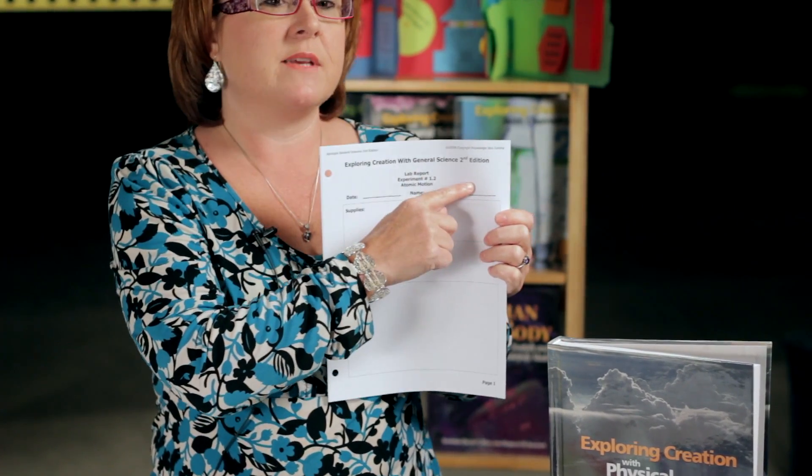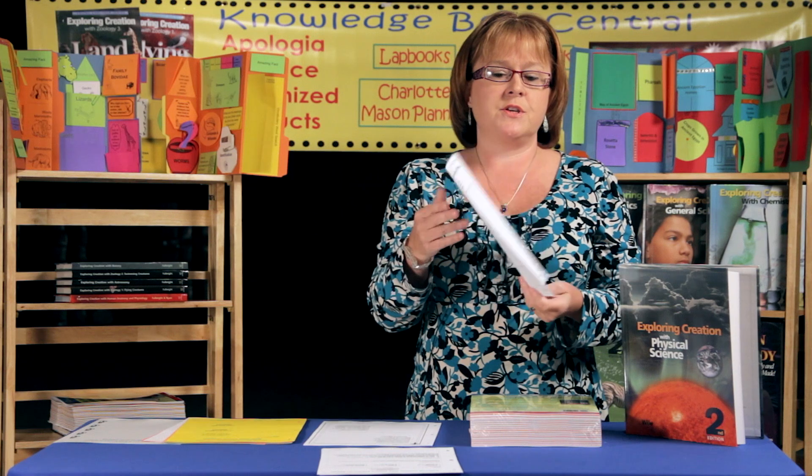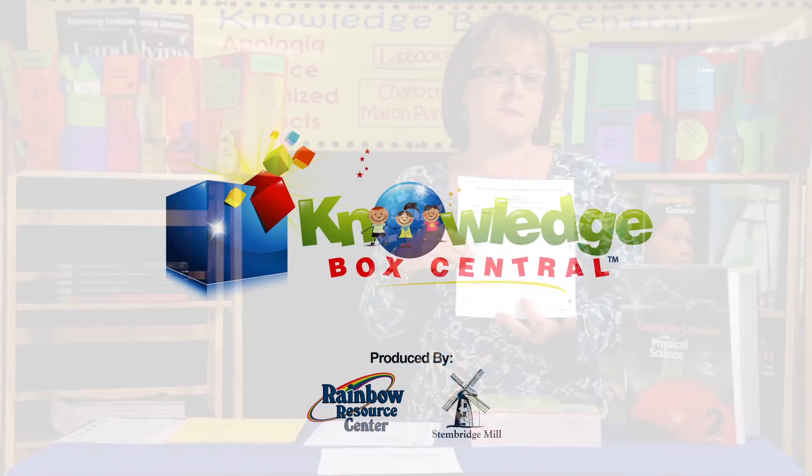If you would prefer your student to actually write all of the front section themselves, then we also have a section where you'll find everything in a blank lab form. It'll have the title of the experiment, but everything else will be blank and your student can write in all the information themselves.